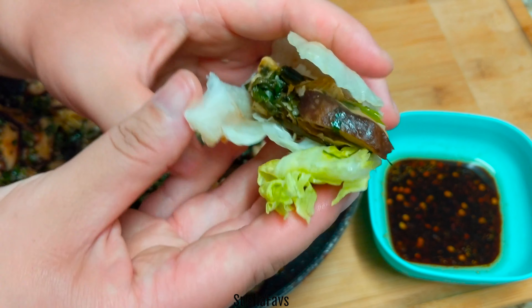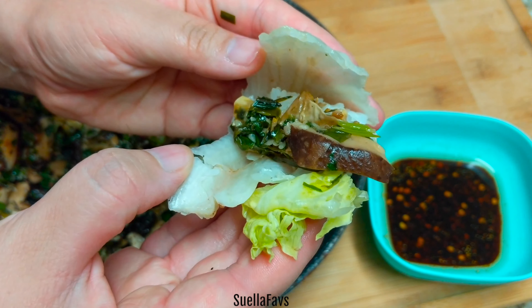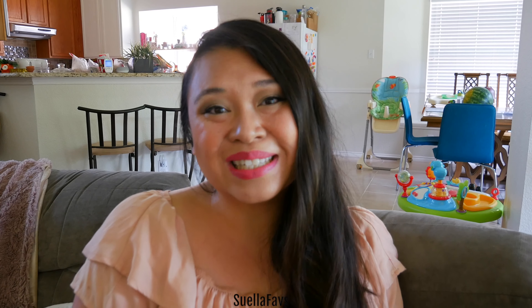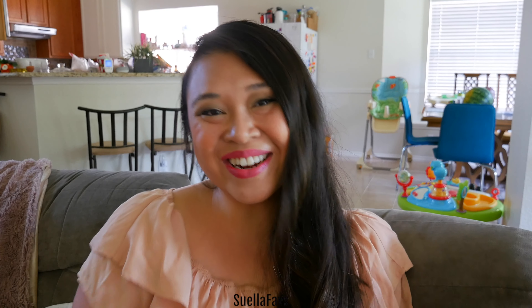Mushroom vegetarian food can be very delicious if you know how to prepare it. I hope you enjoyed my version of a vegetarian dish. I hope to see you next time. Share in the comments section what you like to have on your meatless Monday dinners. Take care, swillies. Bye!